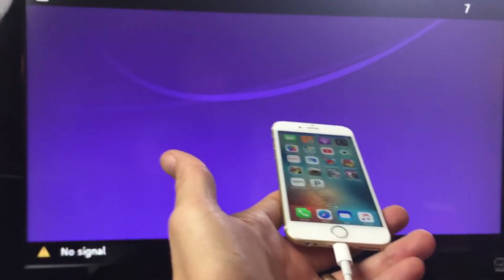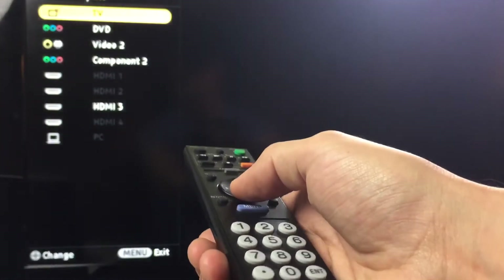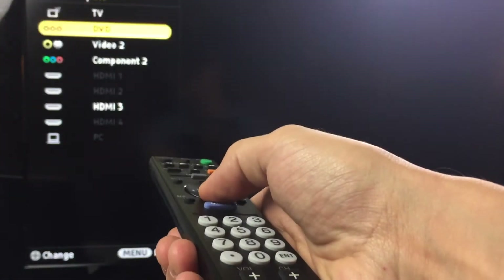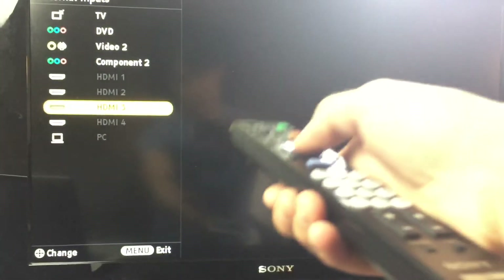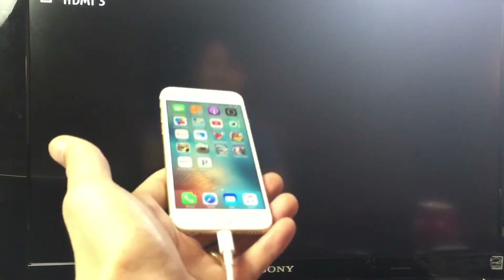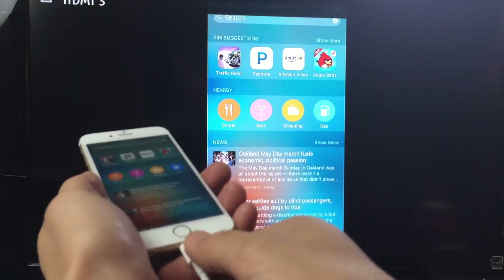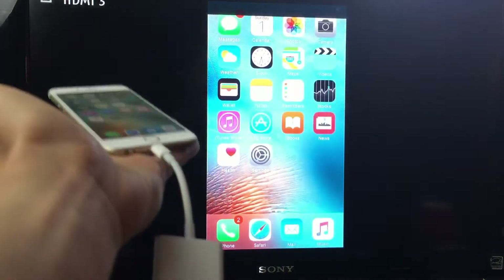It should come on right away — it's not, obviously, because I must have it on the wrong input. Let me click on input here. It's on HDMI 3, you can see that it's highlighted. Let me scroll down — right there, press enter. And there we go. In other words, let me pop it right in — as long as you're in the correct HDMI port it should automatically sync. There we go.